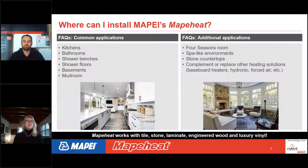Additional applications include four-season rooms, spa-like environments, and kitchen countertops if they're stone. Floor heating can also complement or replace other heating solutions — it could replace baseboard heaters, hydronic heaters, or even forced air heating. You could heat your entire home with these kinds of systems. They work under a variety of finished flooring types: tile or stone, laminate, engineered wood, or even luxury vinyl tile or luxury vinyl plank.